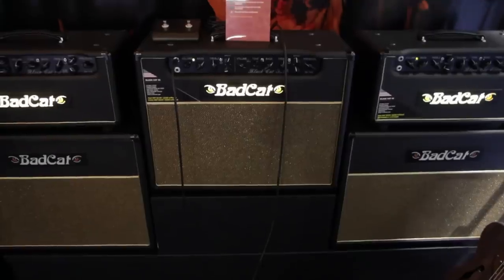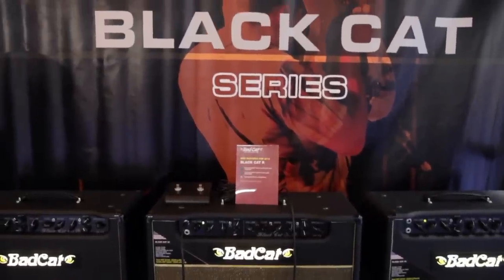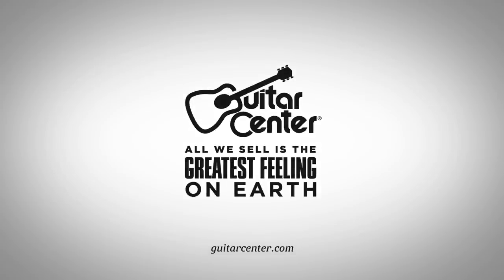If you want a user-friendly, killer-sounding amp, you've got to check out the Black Cat series from Bad Cat. Brian, thank you so much for your time. Will from Guitar Center here at NAMM 2014. We'll catch you guys later.